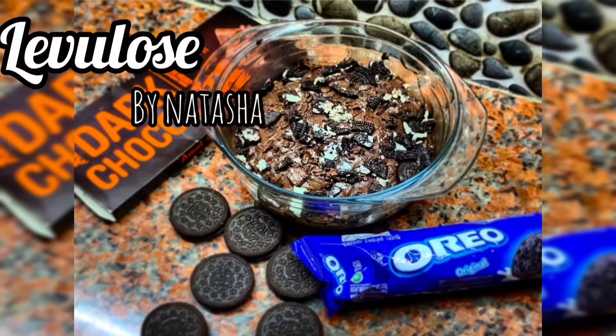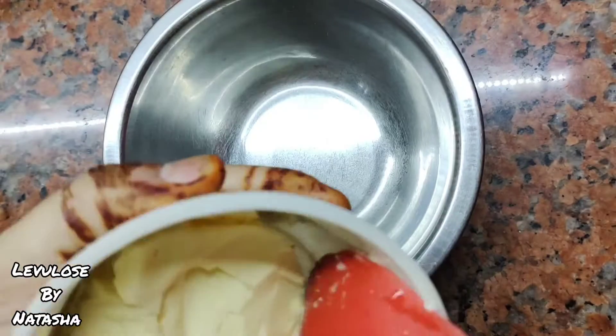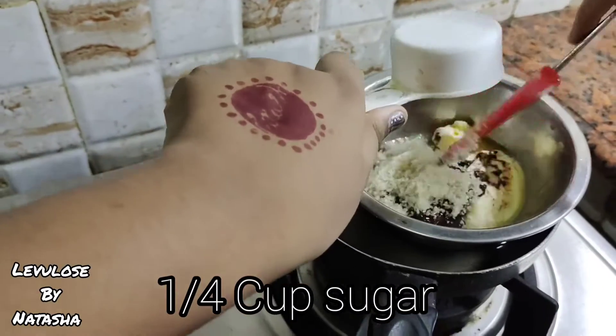Welcome to this video. We're making the best Oreo brownies, so let's get started. First, we're gonna start off by melting the butter and the chocolate in the double boiler process. When the butter starts melting, I'm gonna add the sugar.